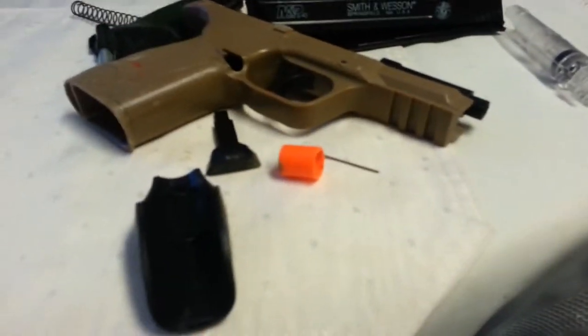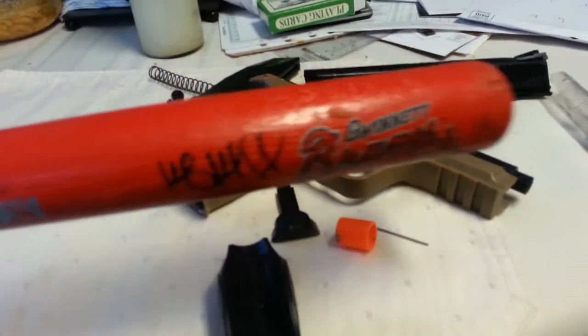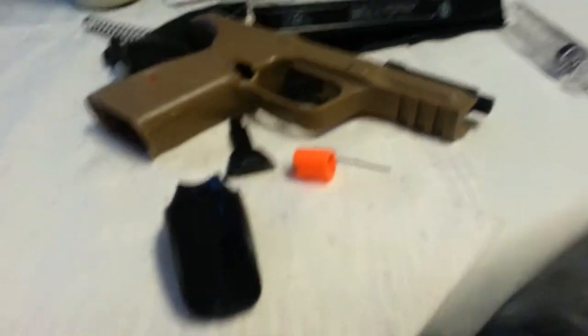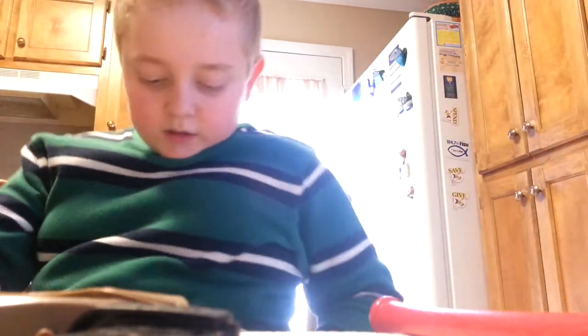That's what happens when you smash a 325 FPS BB gun with a baseball bat designed by a Braves baseball player. There was a BB stuck in the barrel because my friend broke the gun. So yeah, I smashed it with this mini baseball bat, and I also got this really cool pen from my mom yesterday.